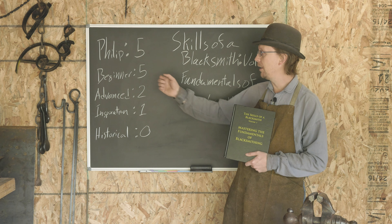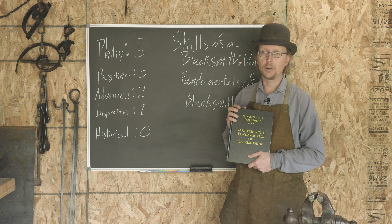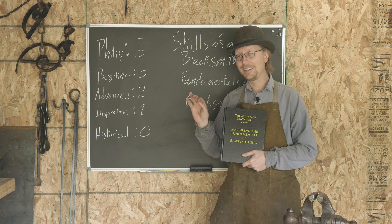So if you are a beginner blacksmith, this is five out of five — you can't go wrong. If you're serious about blacksmithing, it is $60, so there is a bit of a monetary investment.